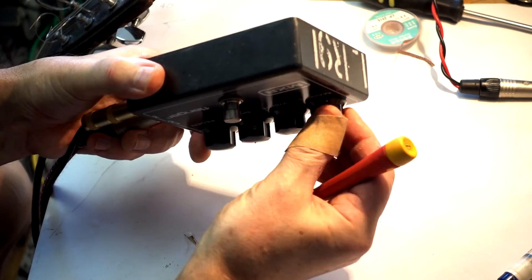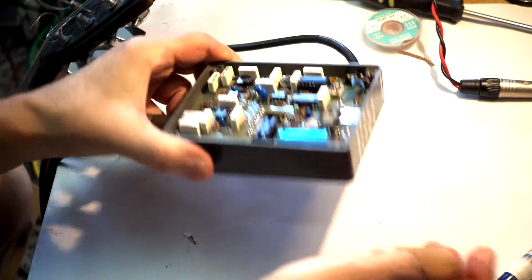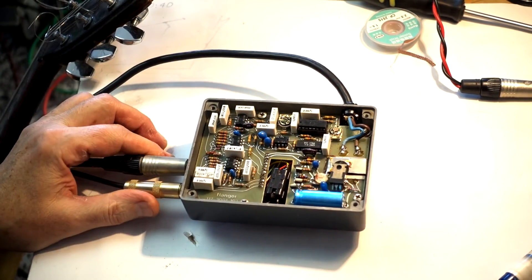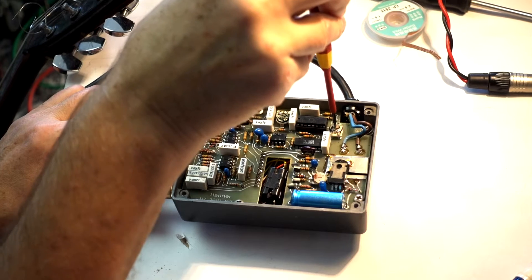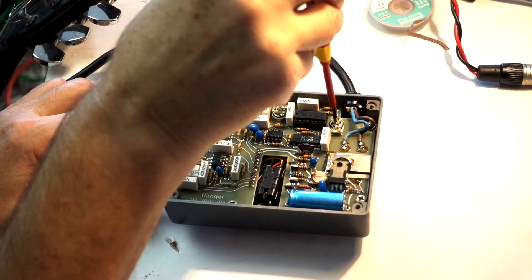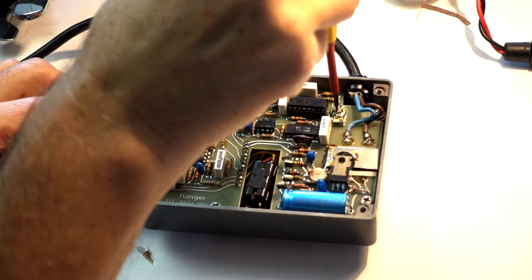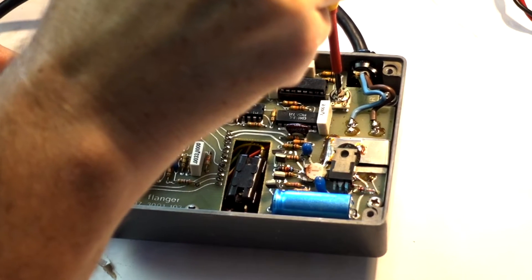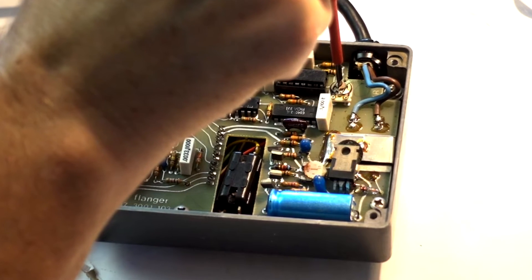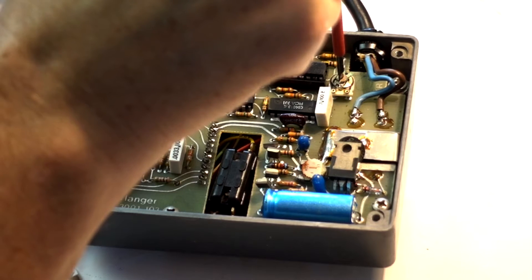If I crank it all the way up and I find the maximum — like this — you see, and then I just go clockwise a tiny bit, till it becomes almost inaudible, like this.